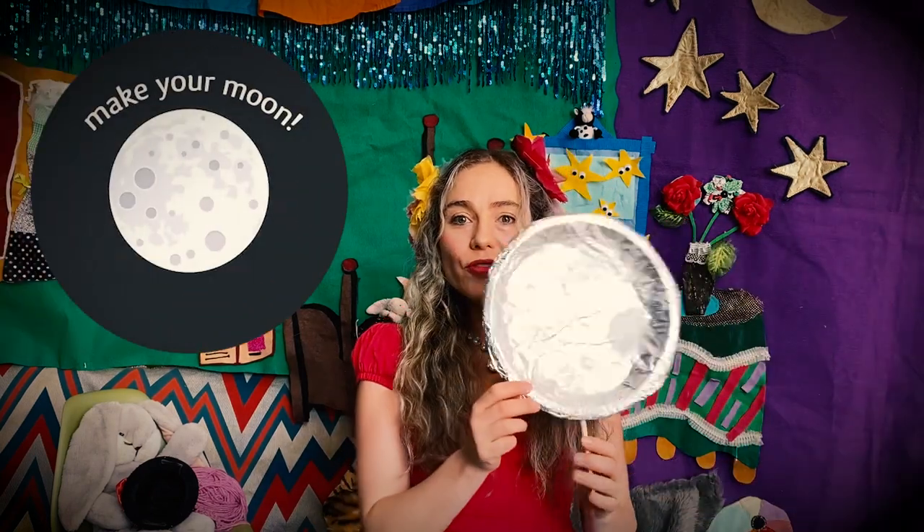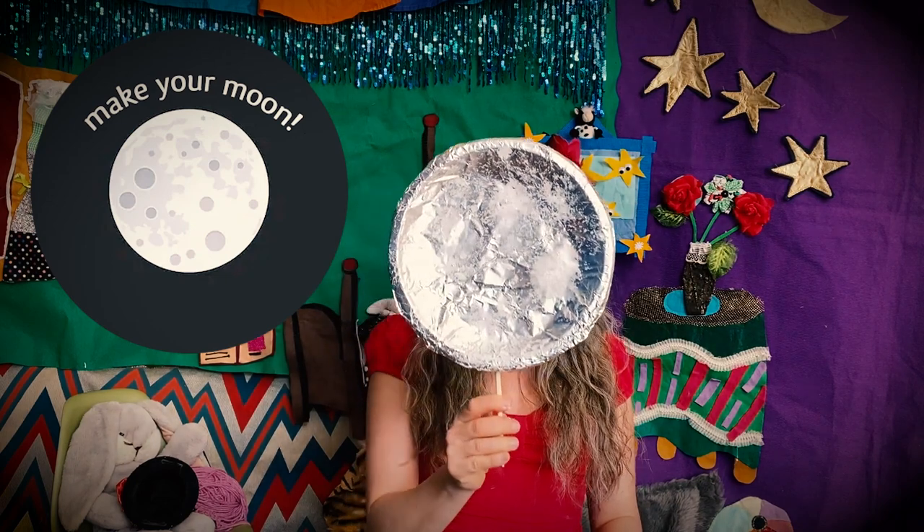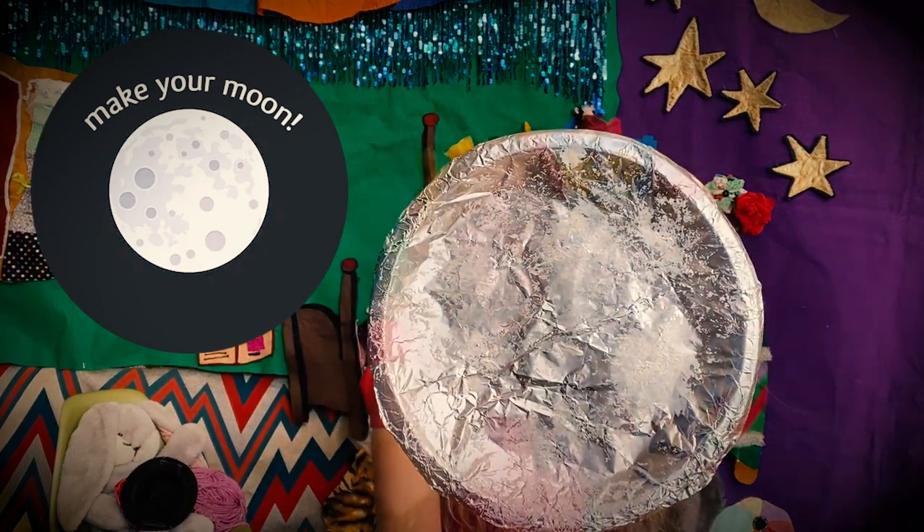Now if you'd like to participate in our musical story today you can make your own beautiful moon at home. I made this moon using a paper plate that I covered with aluminium foil — do you like the beautiful moon texture on the plate?